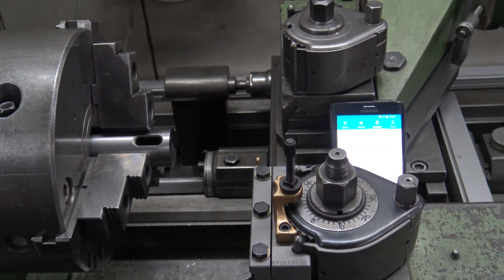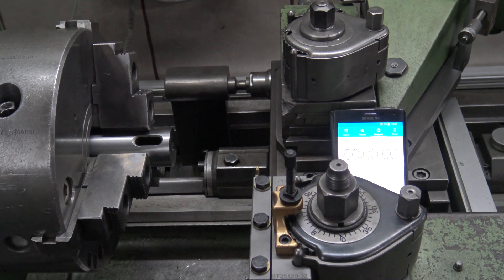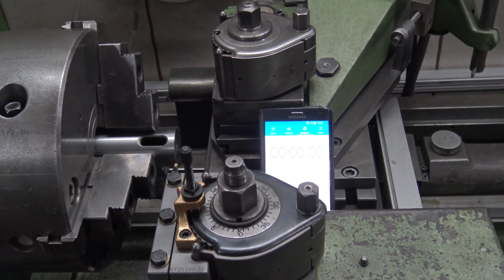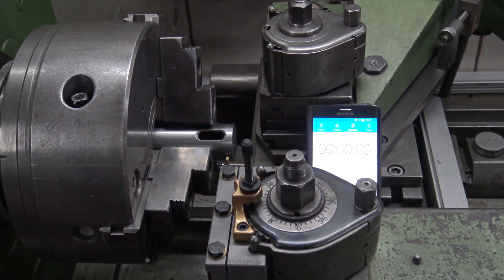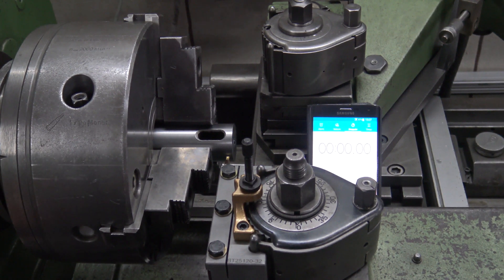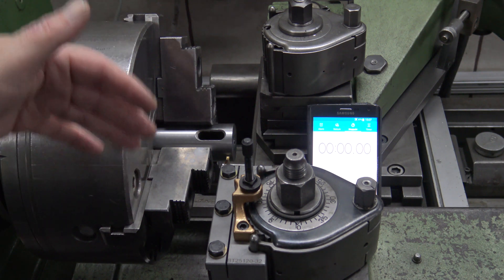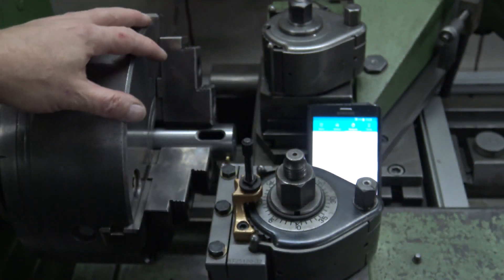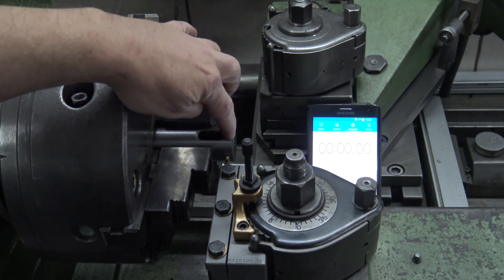When I start the machine, maybe it becomes a little bit loud — you may have to adjust the volume. I will not use any liquid. Not because it is not good — no, the opposite is the case. Please always use cutting oil, cooling fluid, or whatever. I am not using it now because I want to show you how it works and show you the chip — I don't want fluid flying against the camera. But I will do one line of oil for the start.